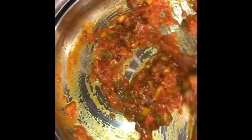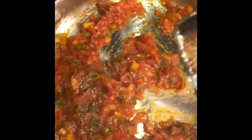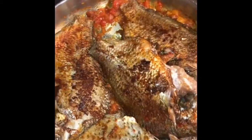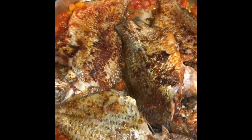At this point I'm adding back my fish. I had to change my pan because the other one was too small — I need a bigger one because I'm supposed to leave my fish to simmer for about 5 minutes. I put my fish back into the pan, close the lid, and leave it to cook for about 5 to 6 minutes.